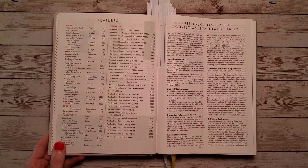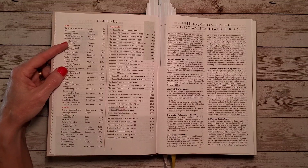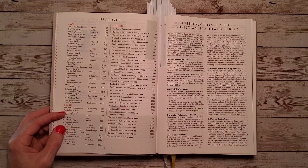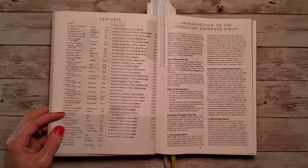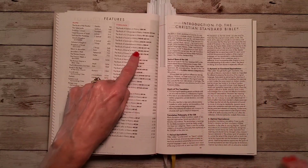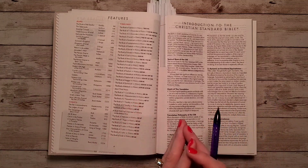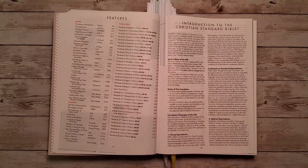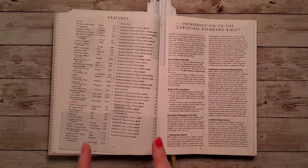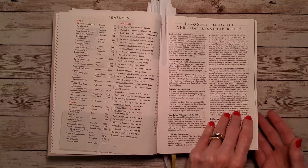There is a list of pages for the maps, which give geographical and cultural context. We have a list of pages for charts, which give illustration about how different passages relate to one another and highlight biblical and world events. With our timelines, these provide historical context for the actions of what we're reading in each book of the Bible. Then we have our introduction to the Christian Standard Bible, or CSB.